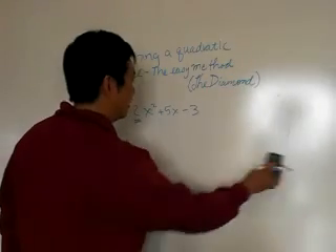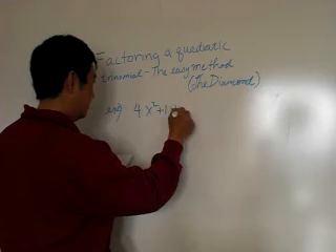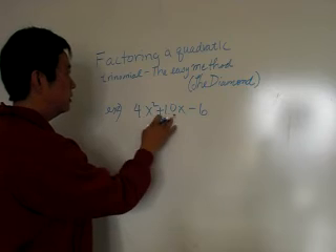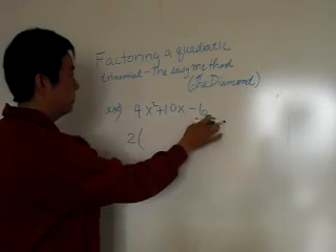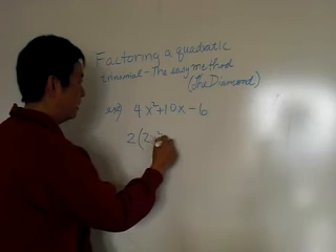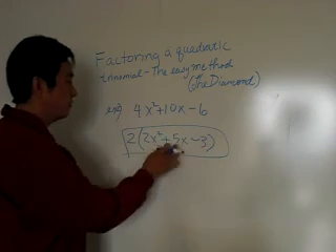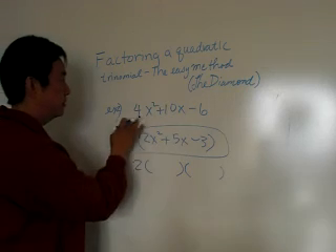There is one little caveat you have to worry about. When you have something like 4x squared plus 10x minus six, if you try to use the diamond on this it will not work very well. The reason the diamond would not work is that you must first factor out a two, because two is common to the first term, the second term, and negative six. So factor it out — on the inside the first term becomes 2x squared, then plus 5x minus three. We end up with the same problem as before, and from here you can factor it again using the diamond.